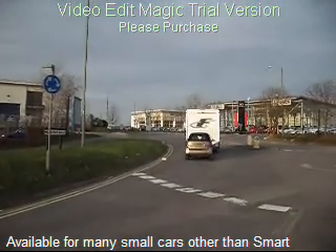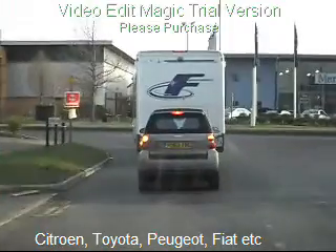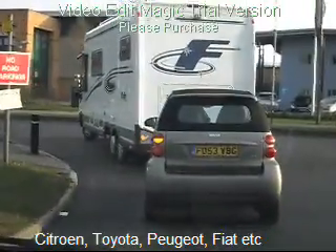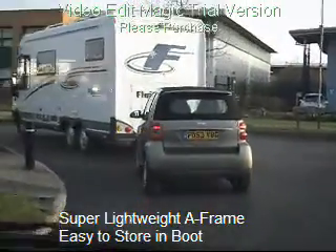Available for many small cars as well as the Smart, for example Citroen C1, Toyota iGo and IQ, Peugeot 107 and Fiat 500.